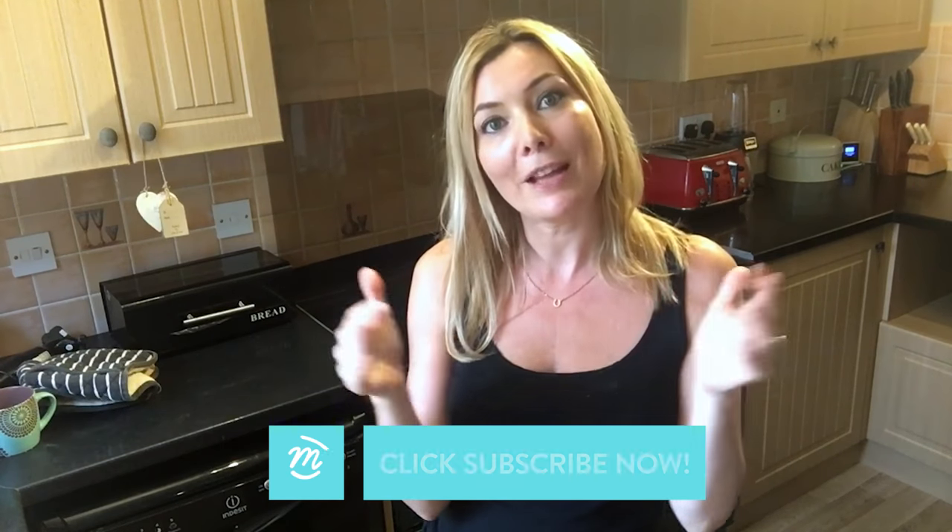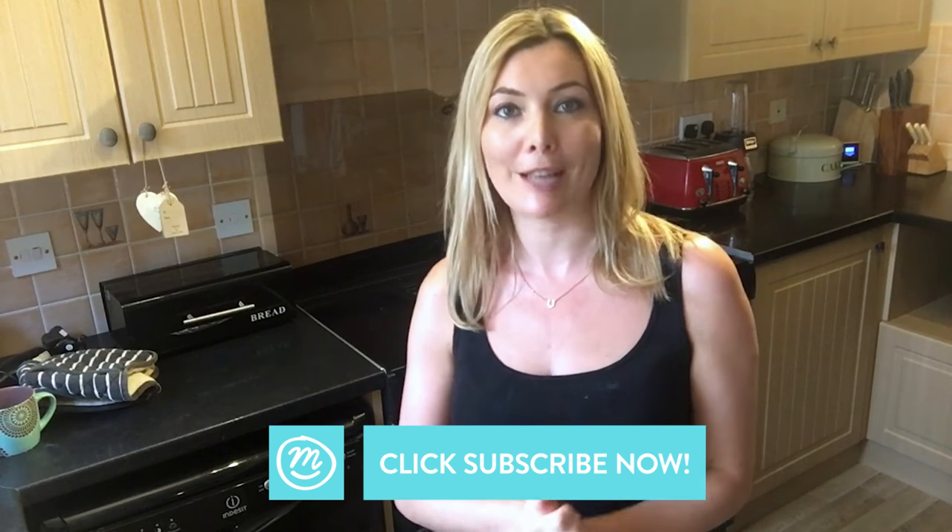I'm stuffed, but that was so tasty. We would love to know what you think, and if you've got any tips for cooking fish leave us a comment down below. If you like this video, give it a thumbs up and don't forget to subscribe to Channel Mum — we'll see you next week.